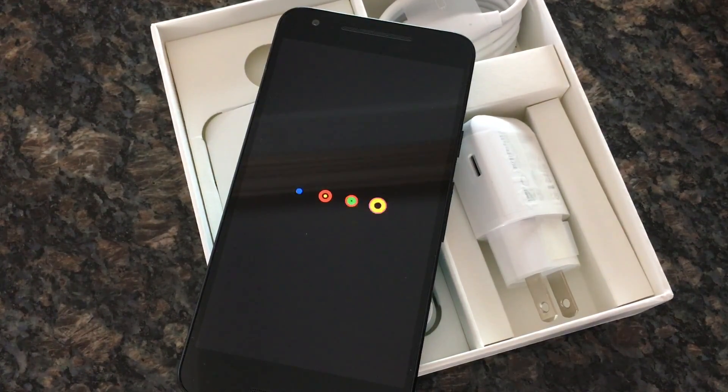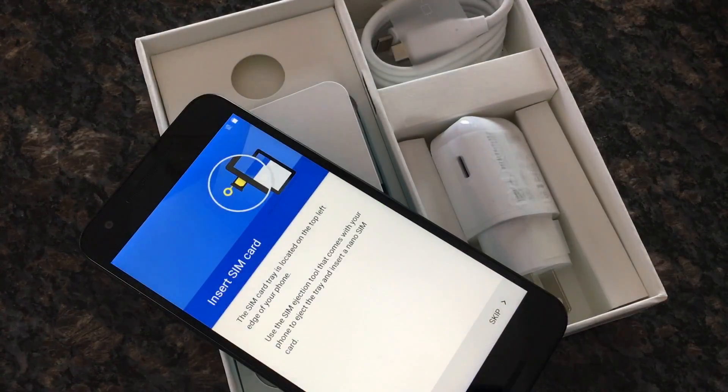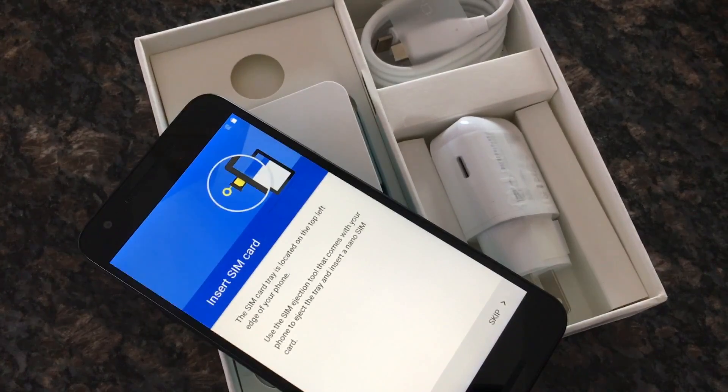A couple more notes on Project Fi before we finish up. From what I understand, the data-only tablets will work on any tablet that supports T-Mobile. I don't have a tablet besides my iPad Air 2 that supports LTE, so I'm not going to be able to test that. What I will be able to test is what happens if you put a Project Fi SIM card in another phone. I have lots of unlocked phones and I'm very curious to see what happens when I put my Project Fi SIM card in there.